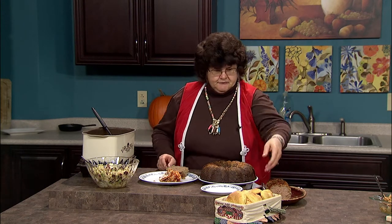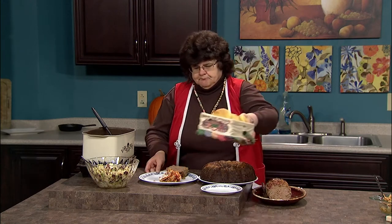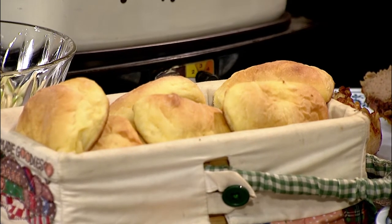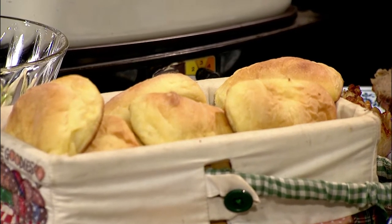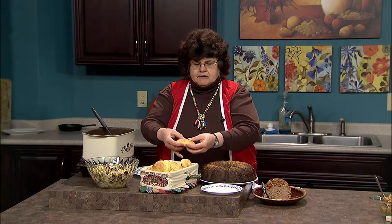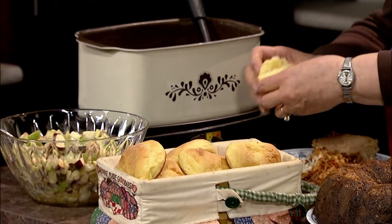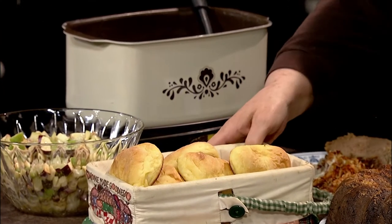No meal for me is complete without rolls of some sort. I came across this recipe the other day for squash rolls — though I have to admit these are actually pumpkin, but you can use squash or pumpkin. You start out with your dough, roll it out and make rounds of it. When you get ready to cook it, you put a pat of butter inside and then fold the thing over. You can see the little hole there where the butter was.